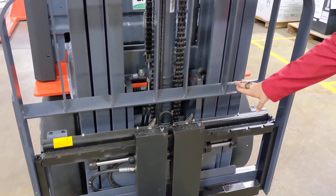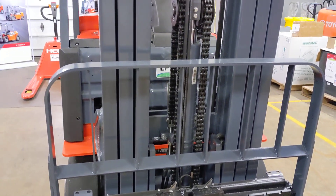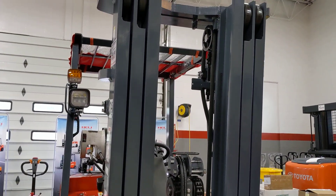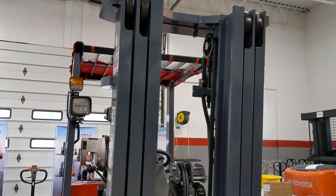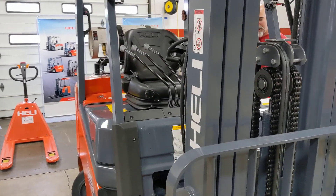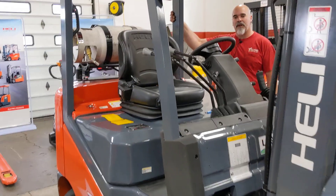I also noticed that this is angled on the load backrest and also on the overhead guard for driver visibility — that's an awesome feature to have. This truck's got a rubber-mounted cab, separate from the chassis of the truck, for a little bit of rider comfort.